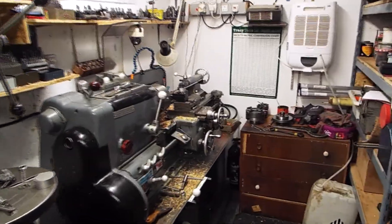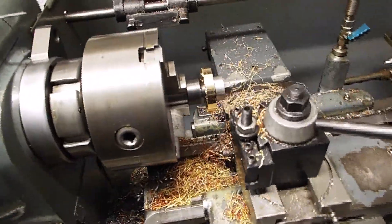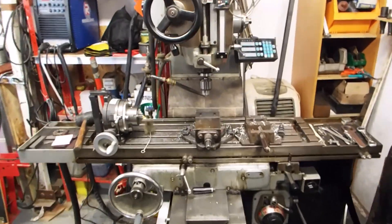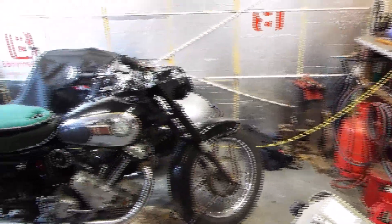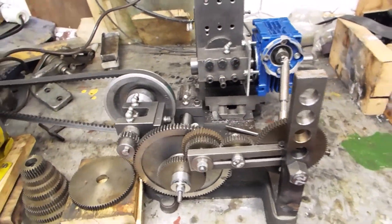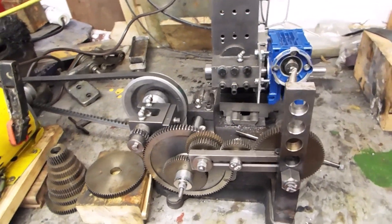Here we are with Harrison busily turning up blanks for the gears. As you can tell we've done quite a lot so far, and there is the Ramboudi mill which has done all the prismatic stuff as they say. And here — there's a panther but here is the hobber.